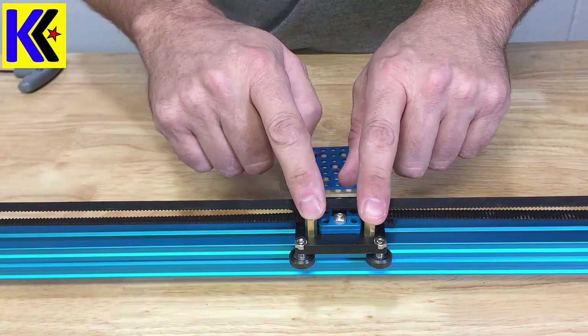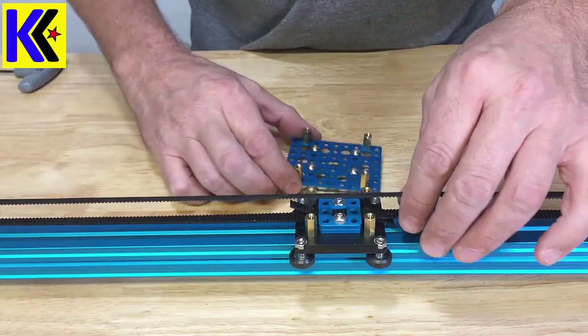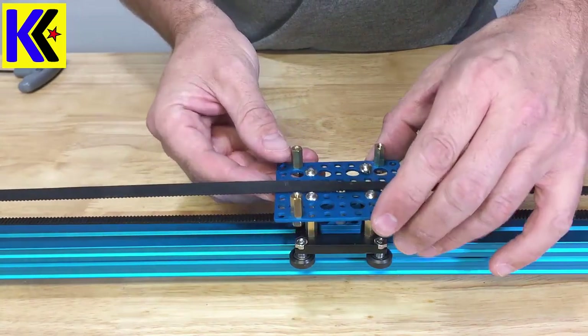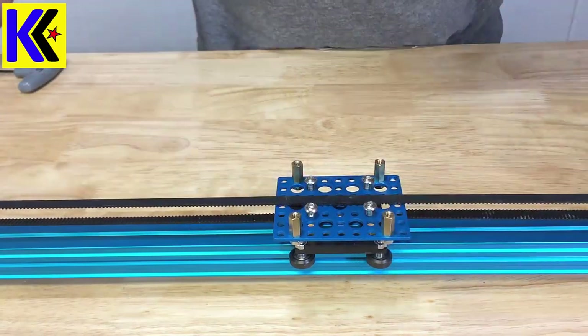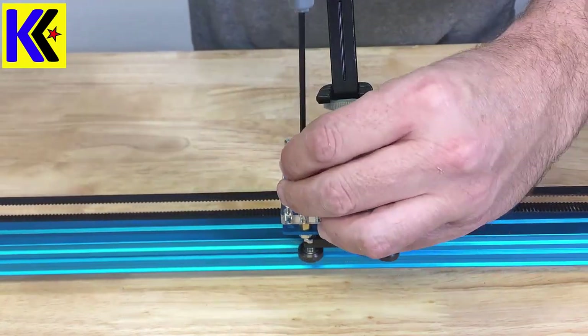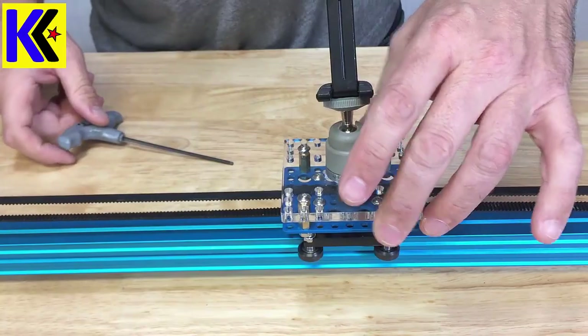Make sure you want these brass standoffs installed. Next, get your belt and slip your mount below the belt. That completes the assembly of the slider.